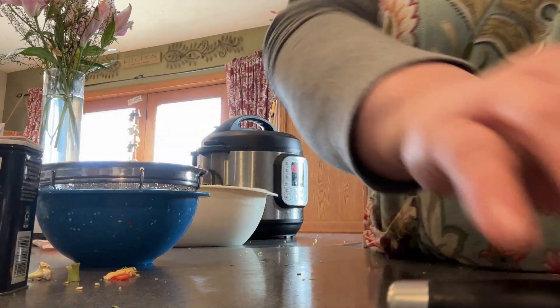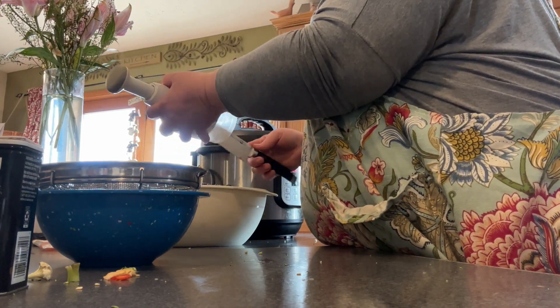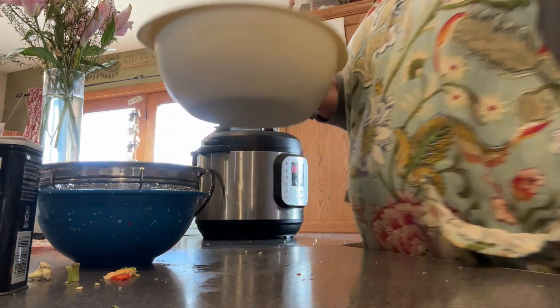You know, I kind of forget how easy salads are to throw together — it doesn't take any time at all, and usually they're so forgiving on what ingredients you use.